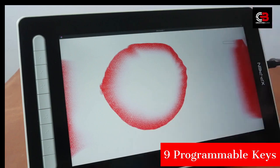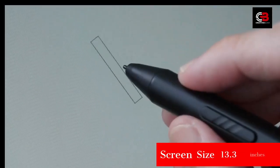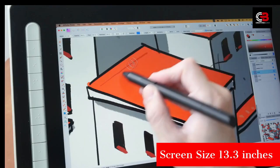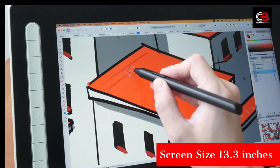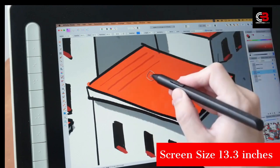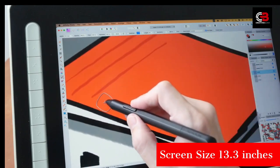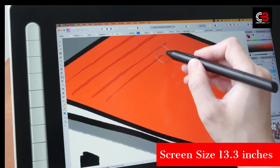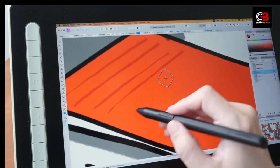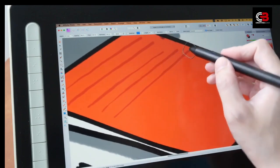These color choices add a touch of personalization. The tablet features a fully laminated screen with a matte textured surface and a protective anti-glare film. With a resolution of 1920x1080 pixels, it delivers crisp and clear visuals. The color accuracy is noteworthy, with 130% sRGB, 96% Adobe RGB, and 92% NTSC color gamut. The screen brightness of 220 candelas per square meter and a contrast ratio of 1000:1 ensure a high-quality viewing experience.